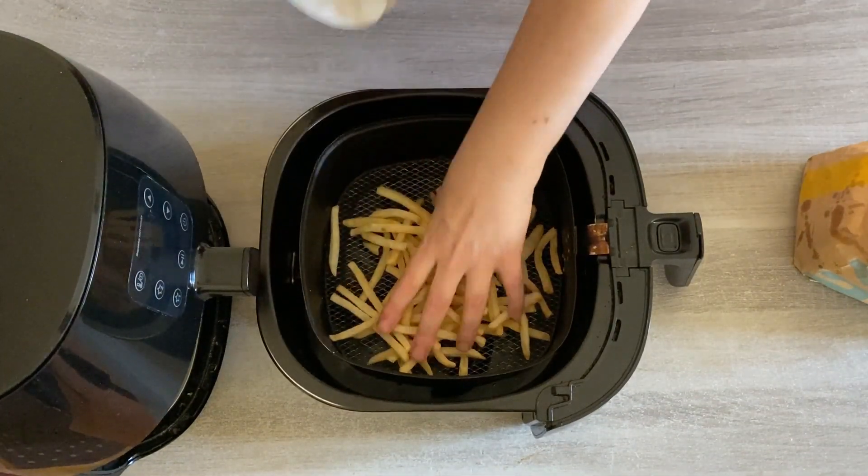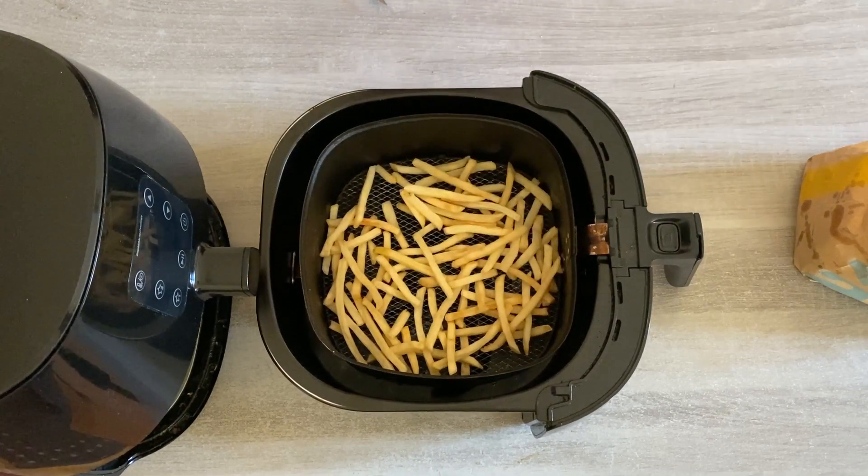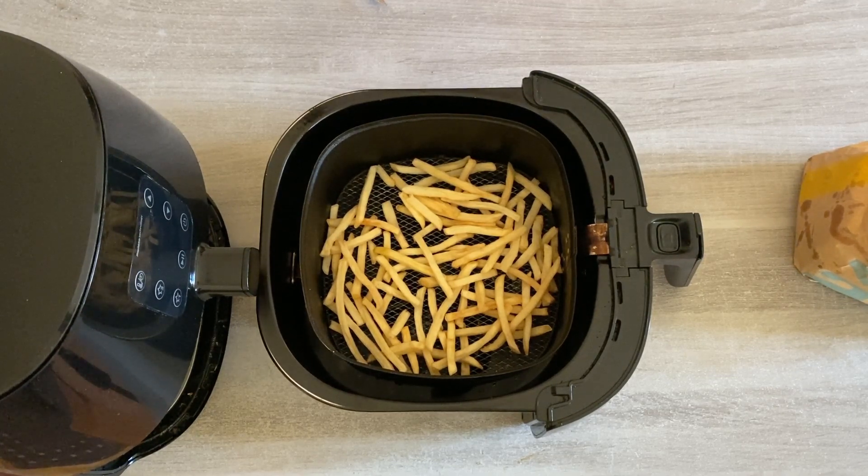What I recommend you do is load your McDonald's fries into the air fryer basket. Note that McDonald's fries are very thin compared to a lot of different fries, so they do not require long to be reheated in the air fryer.